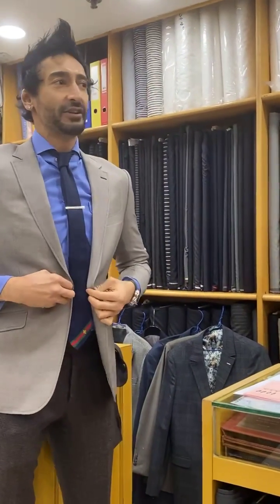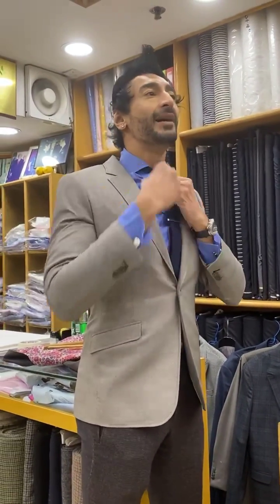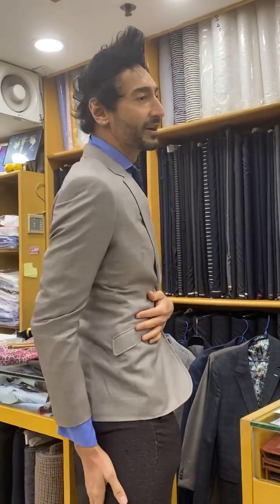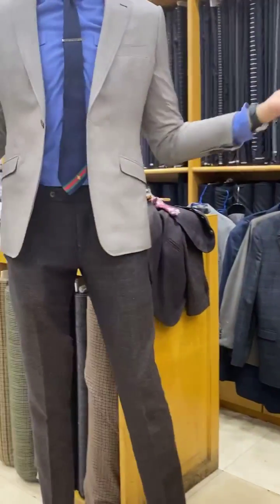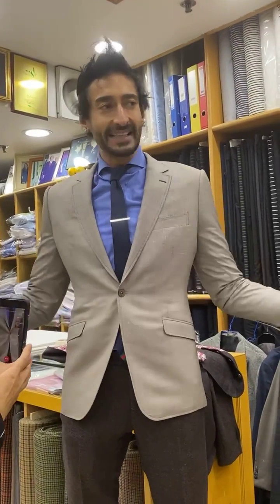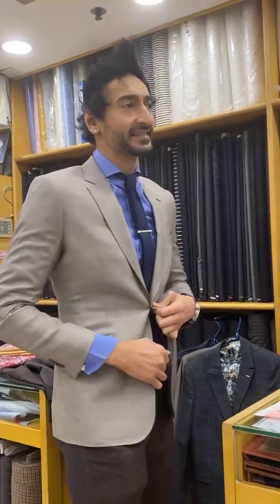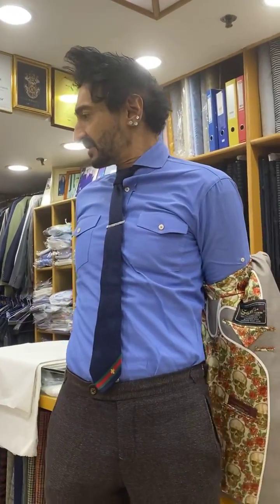I absolutely love this vest. Let's get the jacket on. How handsome is this? Oh my goodness. I love it — and it goes on anything. Look — I'm wearing a dark blue tie, a medium blue shirt, brown tweed pants, and it goes on everything. This is proof in the pudding. This is the one I had recommended after your first set of picks — I pushed you to this one. Great choice.